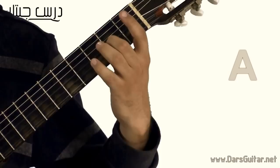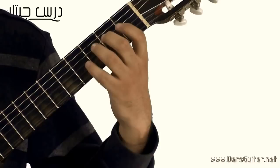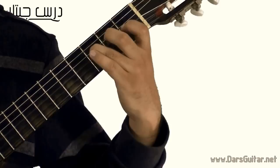بعدين جي: هشيل صباعي التاني، اعزف الوطر التالت اوبن. اف هتبقى منع الوطر الرابع الفريت التالت. انا كده ابتديت في السطر التاني. هيبقى عادة بالزبط للسطر الاول — بس مش هقول اي مرتين — يعني آخره كان اي، جي، اف، اي، جي شارب، بي، اي، جي شارب، بي، اي، سي، بي، اي، جي، اف. (Then G: lift finger two, play third string open. F is fretted at the fourth string third fret. That's the beginning of the second line, which mirrors the first line — ending: A, G, F, A, G#, B, A, G#, B, A, C, B, A, G, F.)